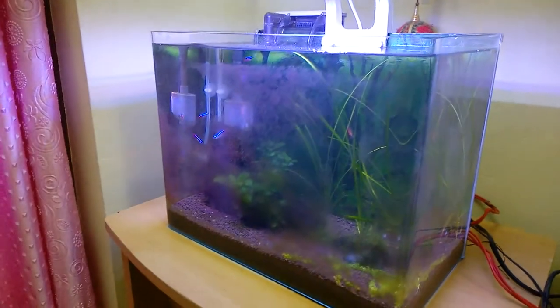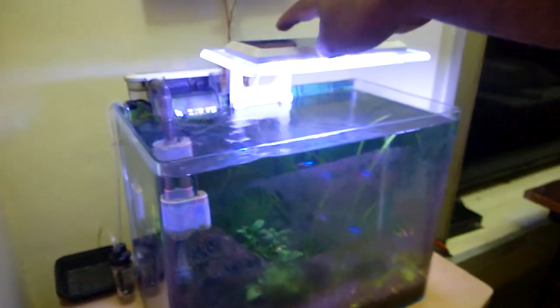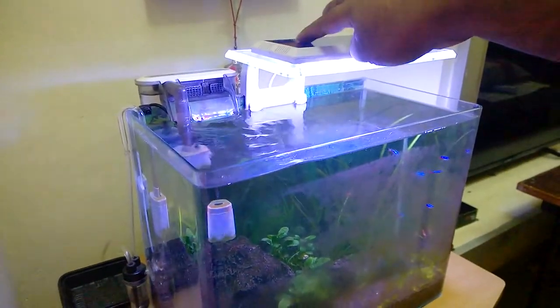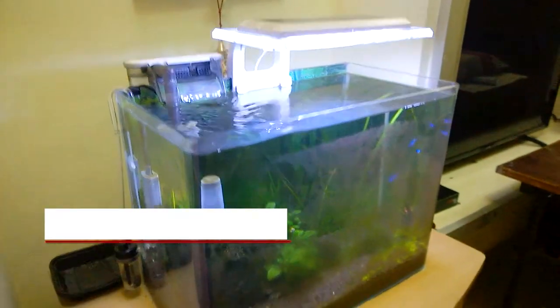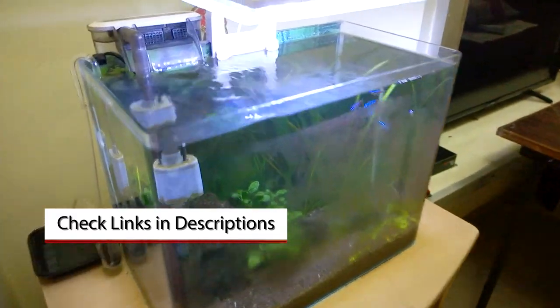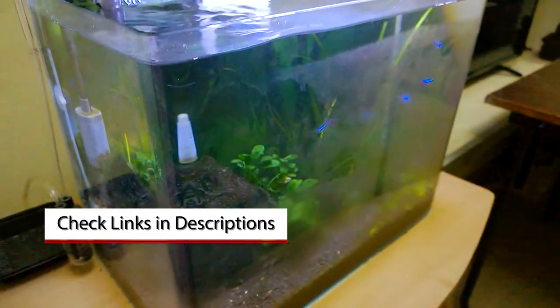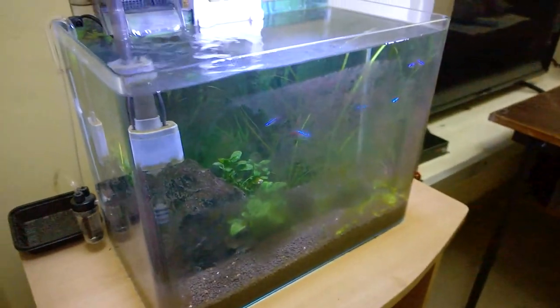So I will try to clean this aquarium and show you guys how I did it in this video. I found some new tools that I bought online. If you find them useful you can buy them from the links in the video description. So keep watching till the end and find out whether these tools are useful for you or not.